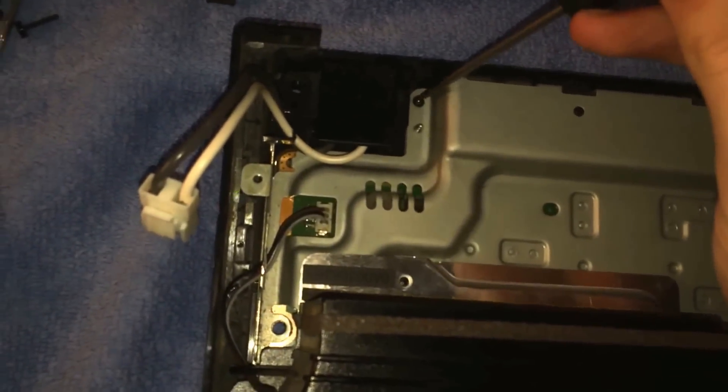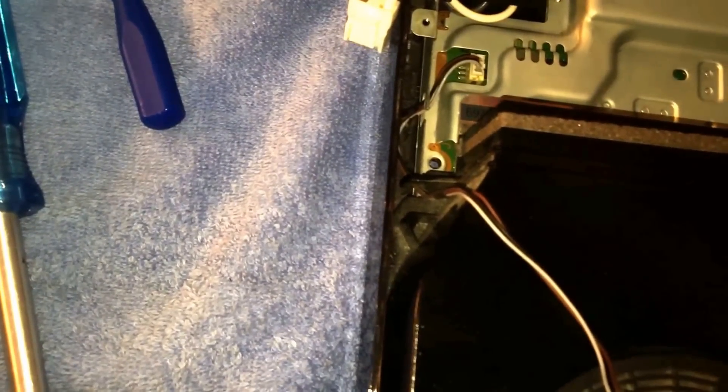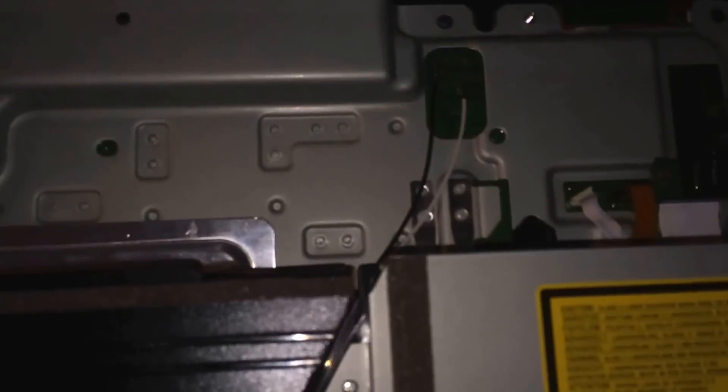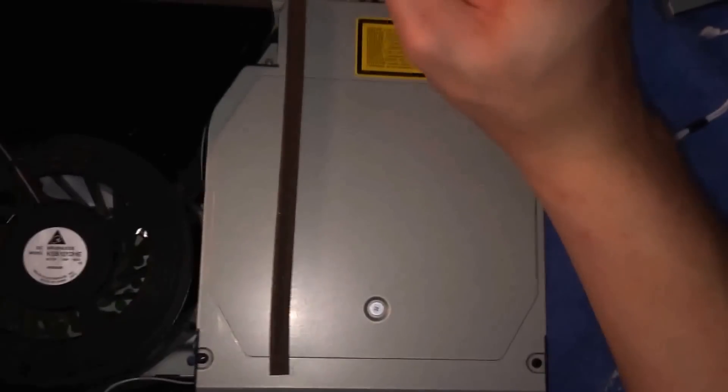So what you want to do is put your Phillips screwdriver, and there's going to be a screw right here — just take this out. We'll do it later but you need to disconnect your fan. And there's going to be a screw right here that holds in your Blu-ray drive.